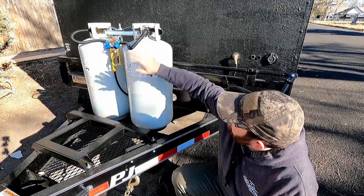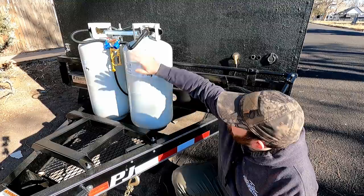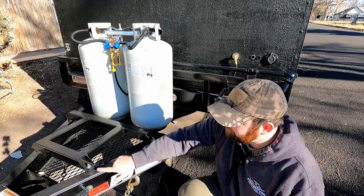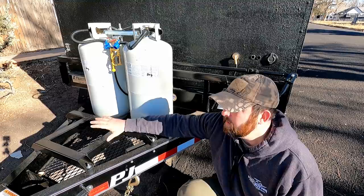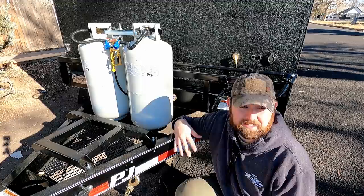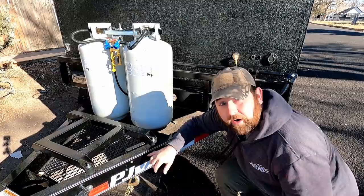Moving forward, this is the generator mount — I fabricated everything here and I'll put pictures in the video. I've got shock isolators on here to help isolate it from the trailer. I haven't figured out the mechanism to lock the generator down and hide it yet, because I'd like to be able to use it on the trailer without having to disconnect it every time.